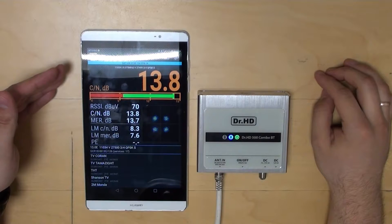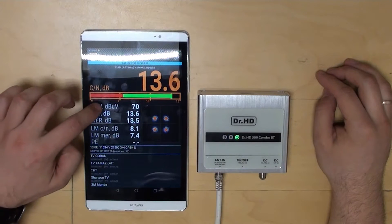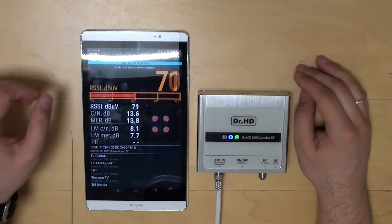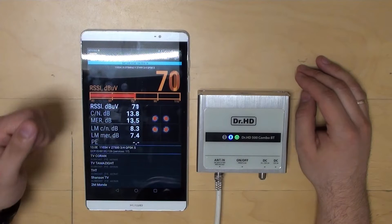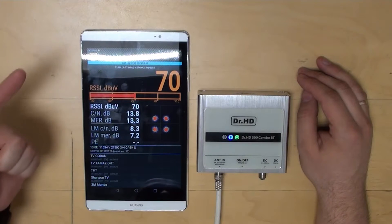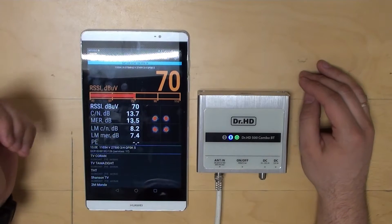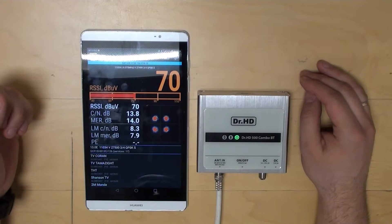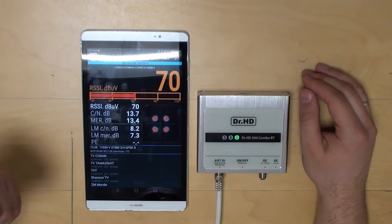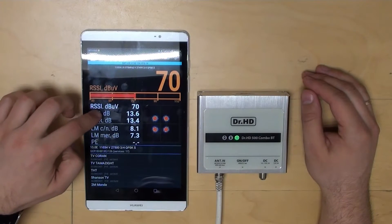Here we can evaluate the quality of the antenna installation, and clearly see whether we have enough signal for good reception in bad weather conditions. The first parameter, RSSI, is the signal level. The typical reliable level is between 50 and 100 decibel microvolts. Cable length, cable quality, passive multi-switches, DiSEqC, and splitters all lower the value. If the level is below 50 decibel microvolts, you should improve it — either replace the cable, install an active multi-switch instead of passive, or add a line amplifier.